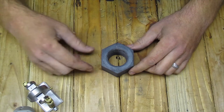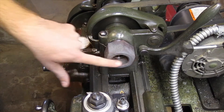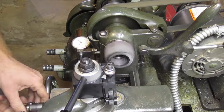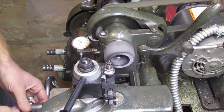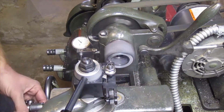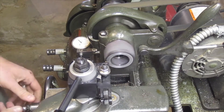So let's head over to the lathe and get to work. I got the nut on the spindle and the first thing we're going to do is make some facing passes on the front surface here. That should be my final pass.